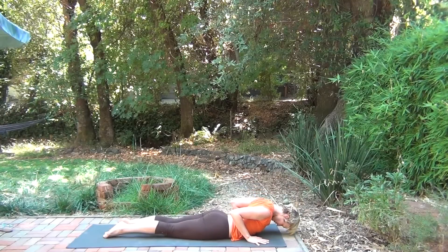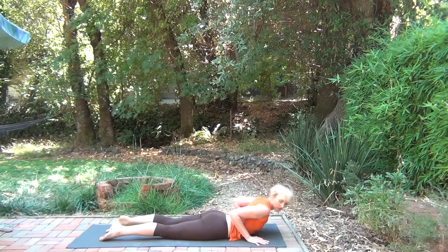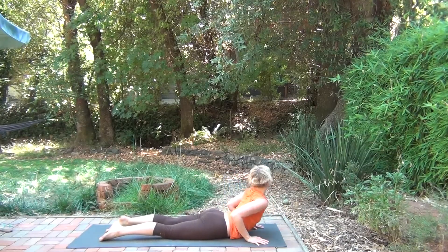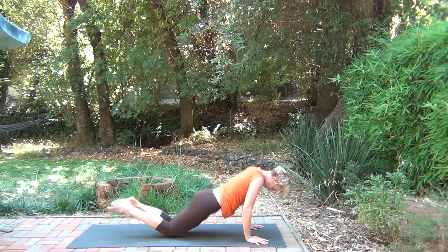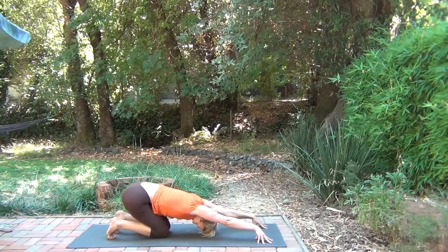Come all the way onto the belly. Looking over the right shoulder as you come up into cobra. Looking over the left shoulder. Back to the center. Push back — child's pose, just for a moment. Or puppy.